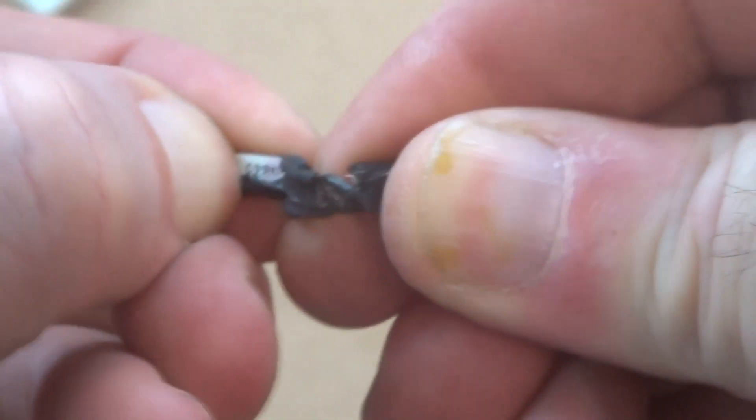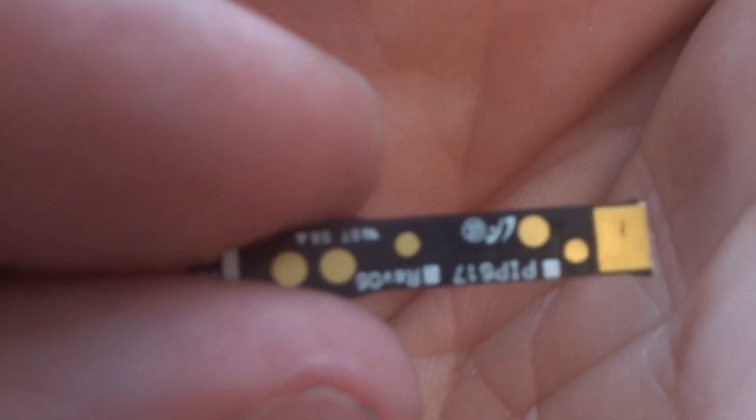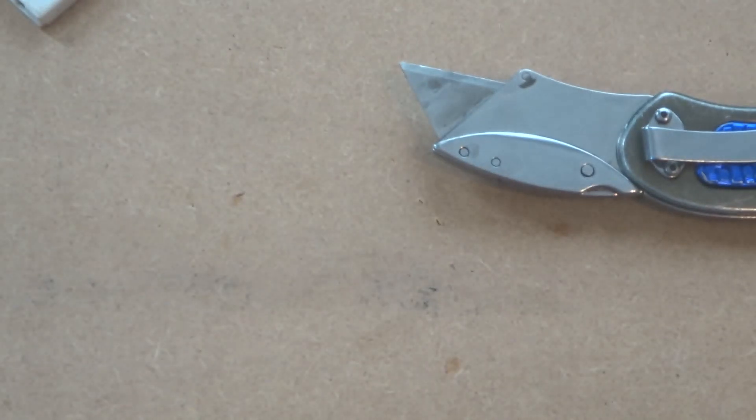Now I need to get that gold out. On this one it usually just pulls apart — some are sealed very well and can be more difficult, but usually this one separates. There we go — we have our little gold connectors. Put those aside, and there's another one here. I'll do the same thing, remove the two layers from each other, and we have our gold connector underneath. Remove it from the plastic, and there's our gold flashing. It's only small amounts, but I have a couple of hundred batteries, so it all adds up.